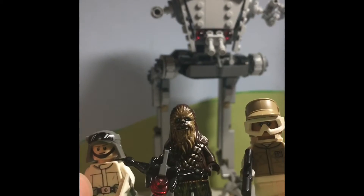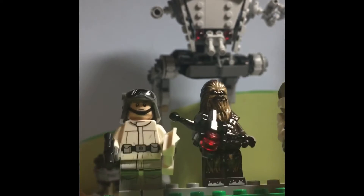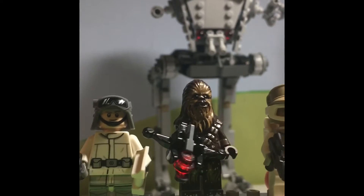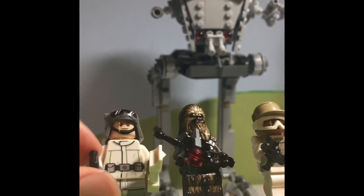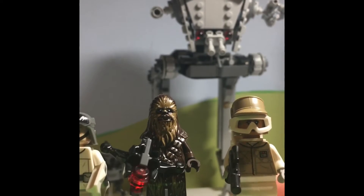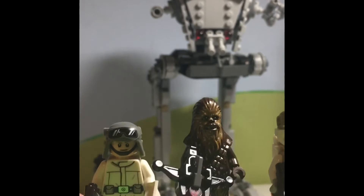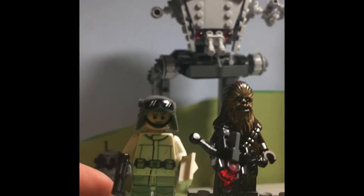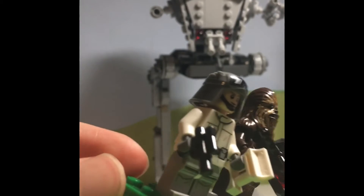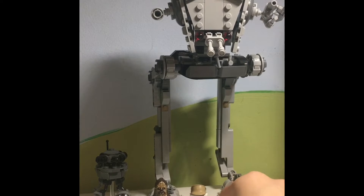Next is the AT-ST driver. This is a new print for the chest piece and the leg piece. It's basically the same helmet that General Veers has in the AT-AT, except this one is not blue, which designates that he's probably not a commander or a general like Mr. Veers — he's just a regular AT-ST driver. Overall, minifigs are 9 out of 10.